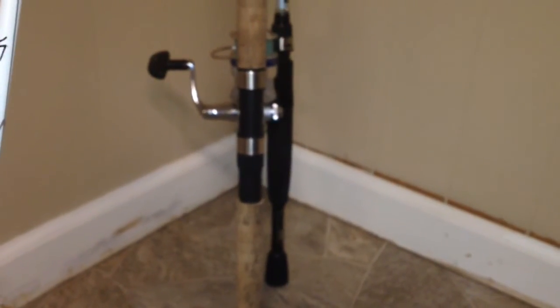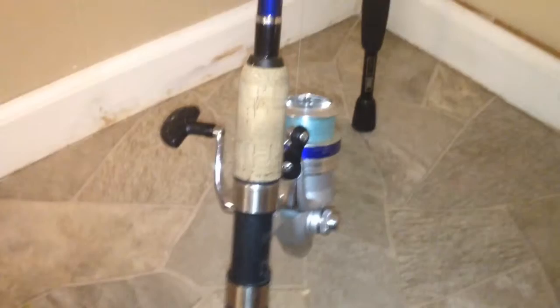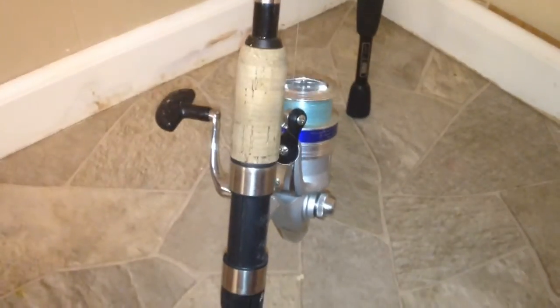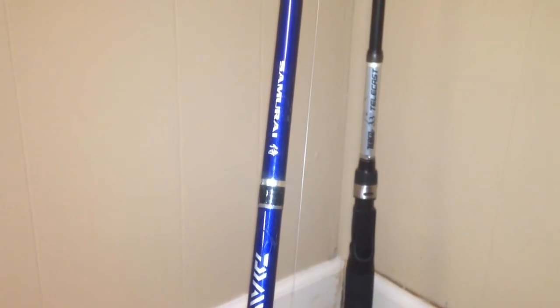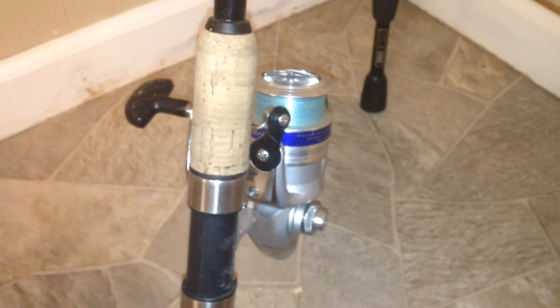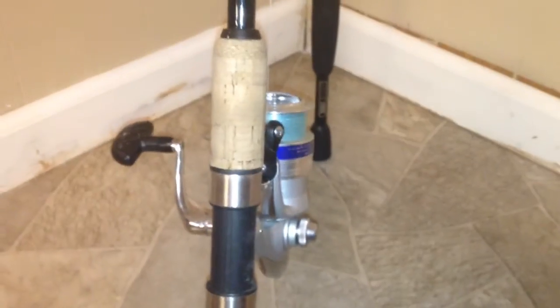This is basically my slash rod — I like to call it that because I literally use this thing for everything: drop shots, salt water, bass, sunfish, catfish, everything. This is a Daiwa Samurai, a 6 foot rod and reel combo that I got for $25. I don't know what the reel's gear ratio is but I'll find out later. I'll definitely be using it this year.